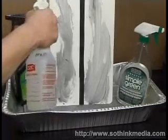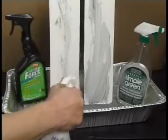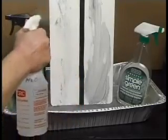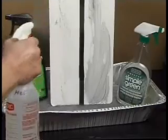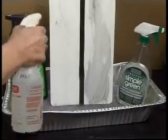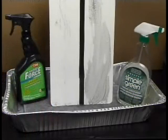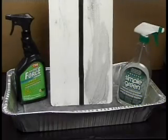After the greasy soil has been applied, water is sprayed onto each side of the panel. It is plain to see that the greasy soil just rolls right off the side that HydroForce Zero VOC was sprayed, and the side sprayed by the competitive product remains very greasy.